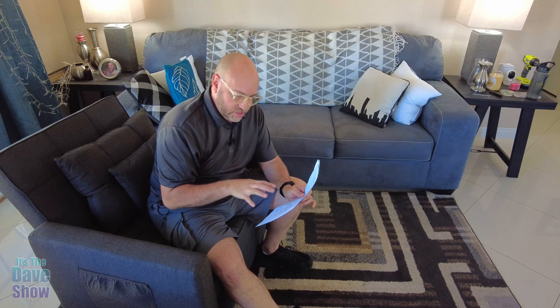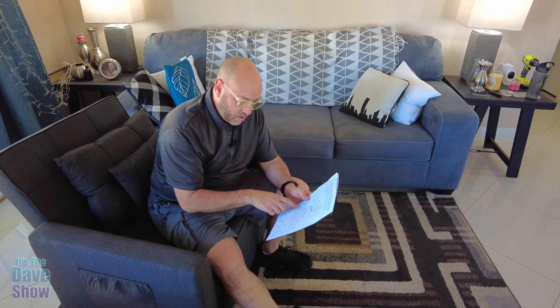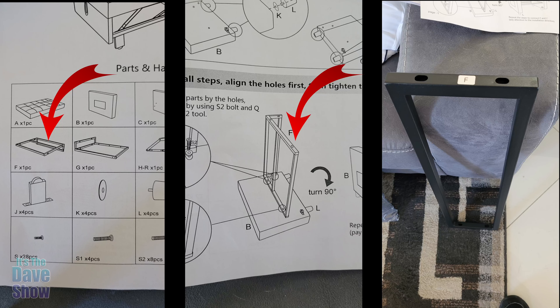Okay, I got this chair done. That was a lot of work. A couple of things — first thing I want to let you know is the instructions that came with it are not correct. There was a big piece, a bar that I'll show you a close-up of, that is not the right one. It came with a different one.